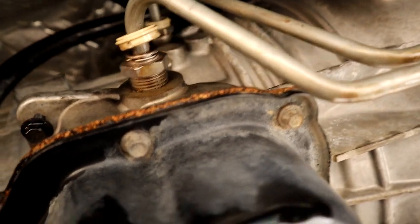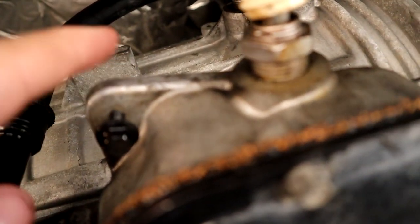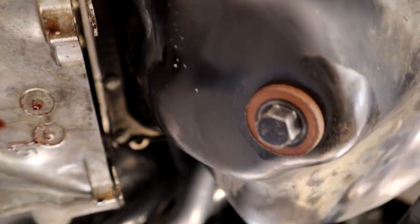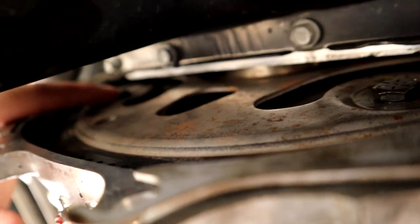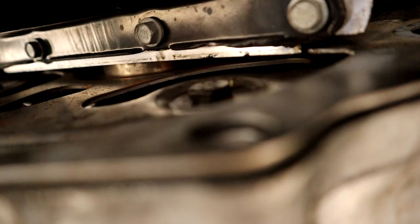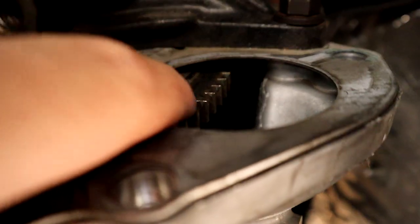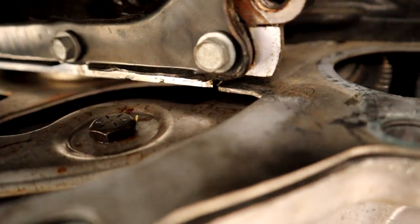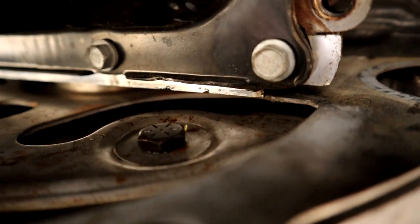Other things to get your transmission out: you have a bunch of connectors to unplug, the dipstick tube bolt right here that you have to take out, and a bunch of bolts around the bell housing. Also, you have torque converter bolts — there are four of them holding the torque converter to the flex plate, which has the ring gear for your starter. You have to get these bolts out before you pull your transmission down. Usually you can rotate your motor with a wrench or ratchet on the crankshaft until you see the bolts, take them out, rotate again for the other two.